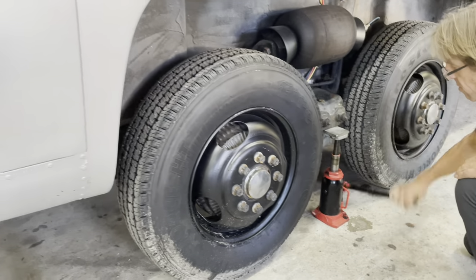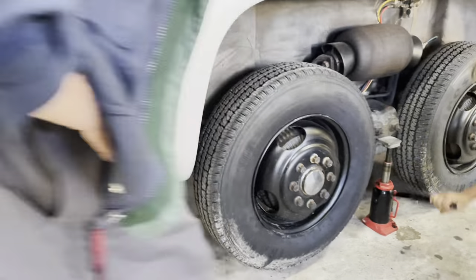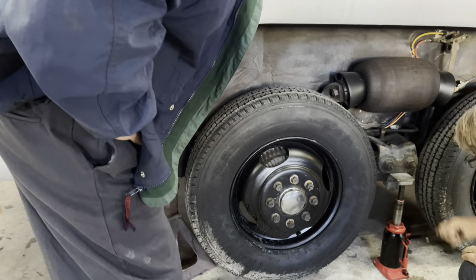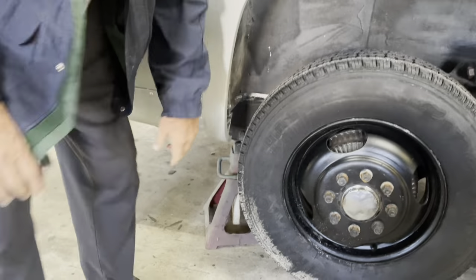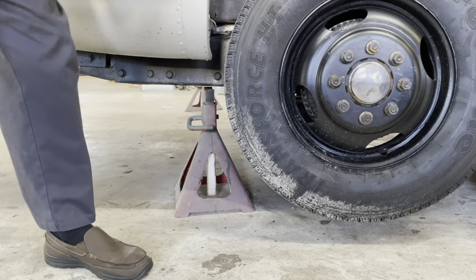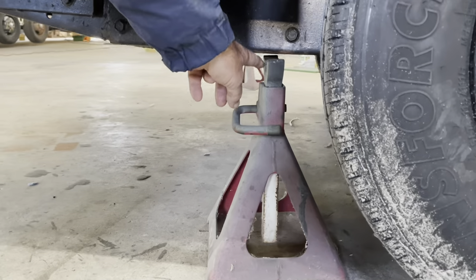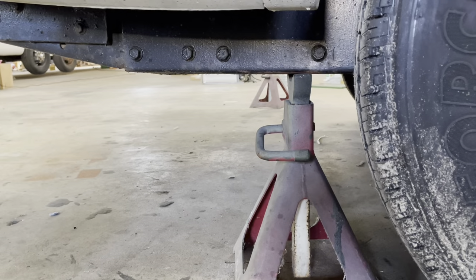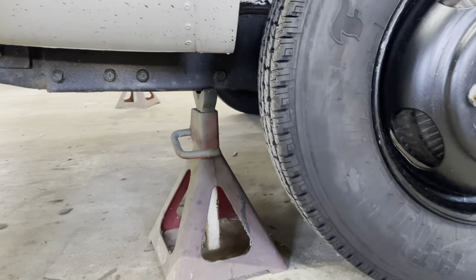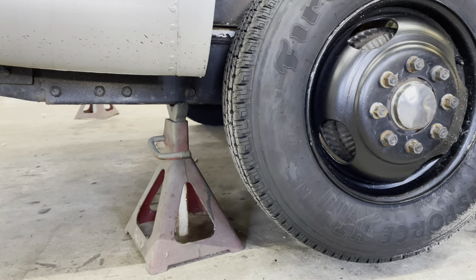Get the jack stand — this larger one — all the way down, and get it right under the frame right behind the back wheel. There's a row of bolts there with double metal, and that's where you want the jack stand. Drop it down. When you drop it, the front wheel actually touches the ground and the back wheel is off — that's okay, because when we jack the front up it'll come off the ground.